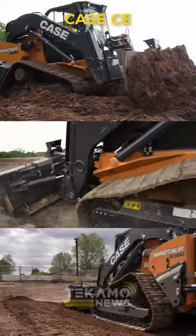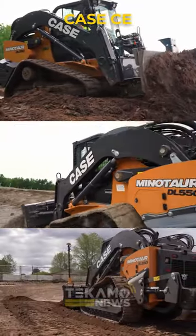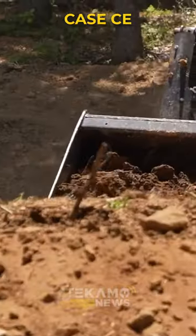The all-new Case Minotaur DL-550 opens up a whole new equipment category for the industry. But the fact that you can use this as a dozer and as a skid steer on the same site just by switching attachments — I can definitely see what they're going for here.